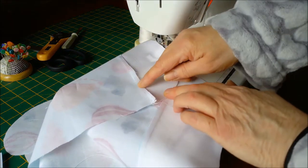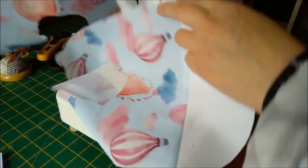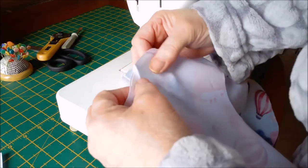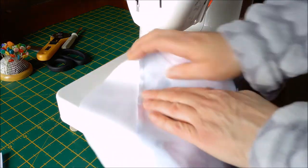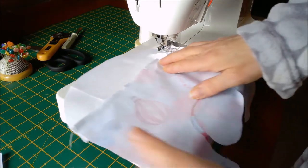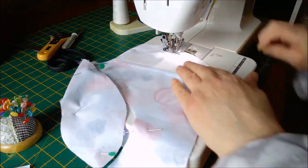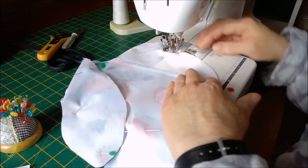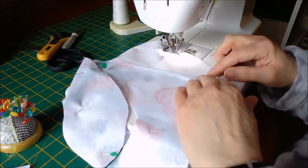I have pressed one seam down and one seam up, because we have to nestle those together - that's the only place you need to make sure you get right. Pin all the way around matching both seams, and then sew the whole thing using a quarter of an inch seam, leaving a turning gap of about two to three inches on the bottom, making sure that you've nestled your bottom seams.